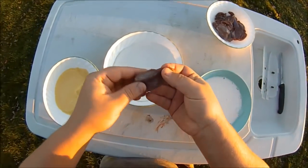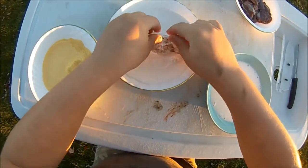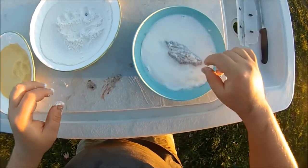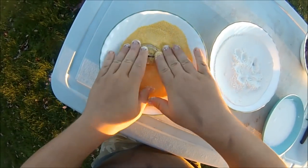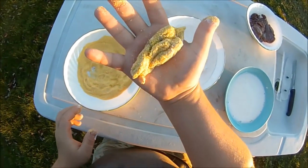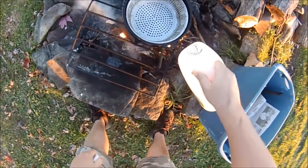Got to cook these tenders over an open campfire. First we take a tender, douse it in flour, then milk, then cornmeal. Nice and breaded. Got a cast iron skillet here under the fire.